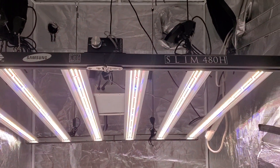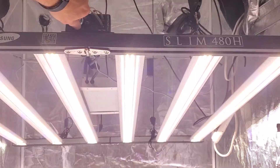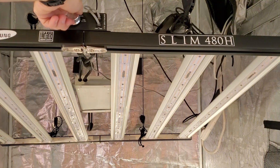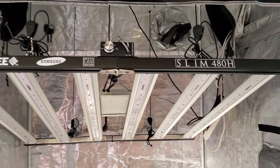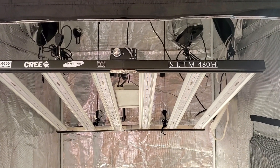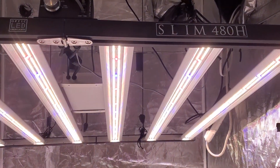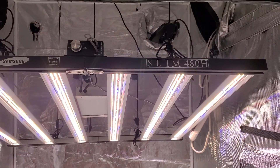We just spaced out six bars onto the fixture and it has a different Mean Well driver. When dimmed down it's just a badass looking light — super clean, professional, medical grade looking. Just nice and clean and smooth.